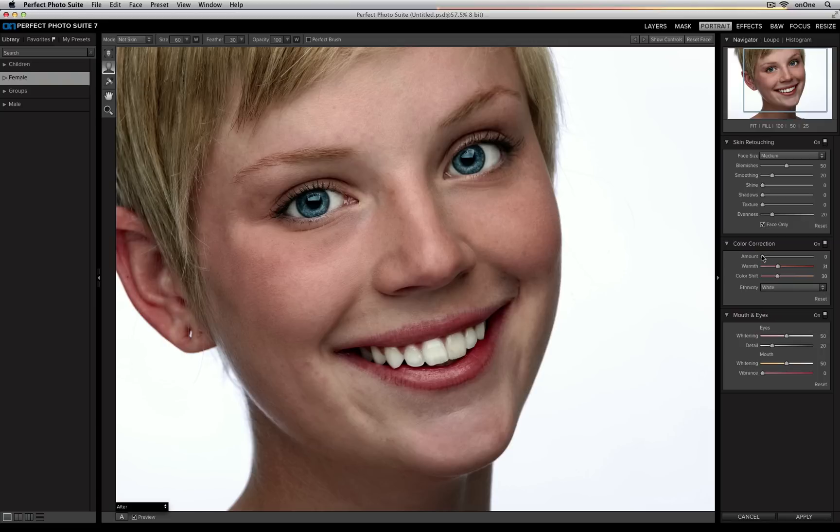I'm going to move my amount slider all the way up to 100, and you'll see that it's automatically removing a bit of that warm tone. There was a yellow tone underneath her skin and it went ahead and added a little bit more pinkness to make it appear a little bit more natural.